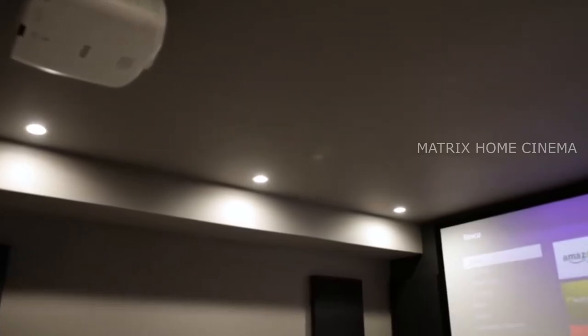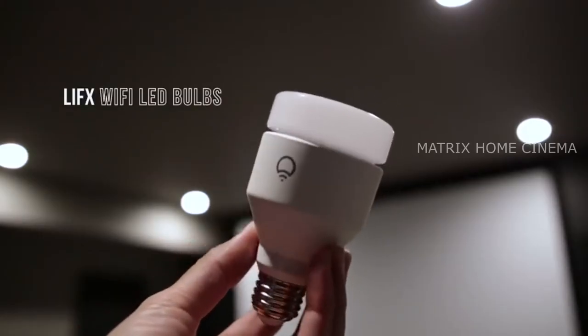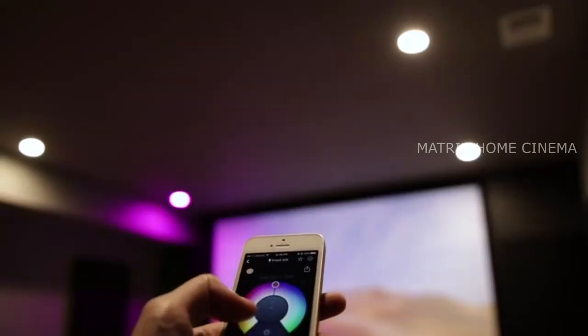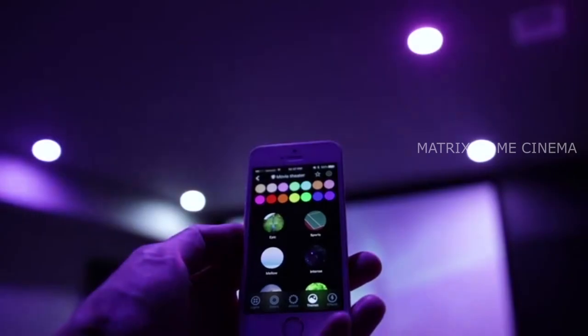Now onto lighting. I'm using 6 LIFX Wi-Fi enabled LED bulbs that can be controlled through the LIFX smartphone app. With the app I can control the color and brightness of the lights independently, turn individual lights on and off, create lighting presets, and even apply a color theme to match the mood.